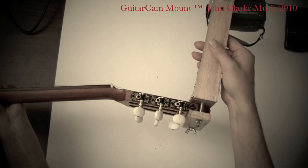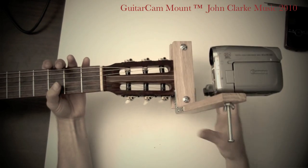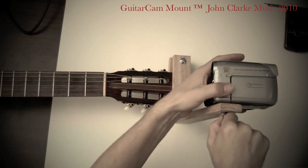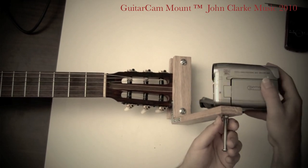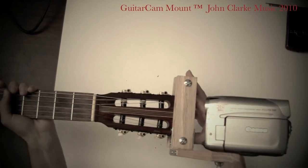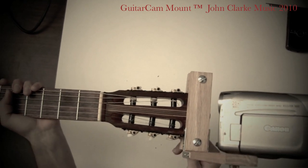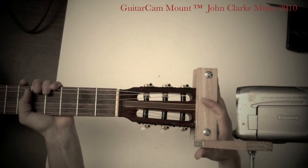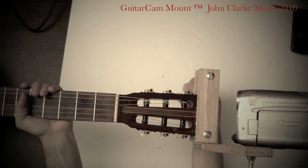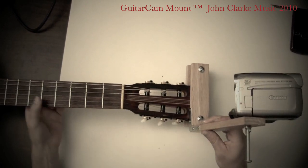I'll turn it to the side — you can see how it's just a vise that fits onto the end of the headstock. Now this camera is ready to go. I can angle the camera a little bit to get the right angle of the fretboard. I also made this so there's a little bit of room on either side so I can scoot it left and right to center the camera with the headstock and the fretboard. Then I screw these in and tighten them up.